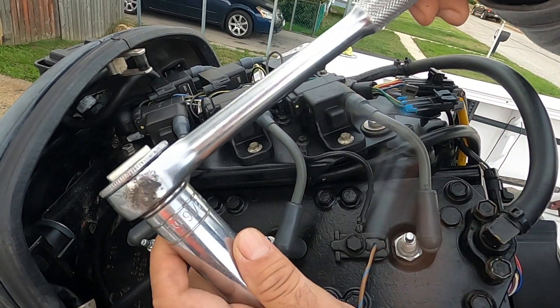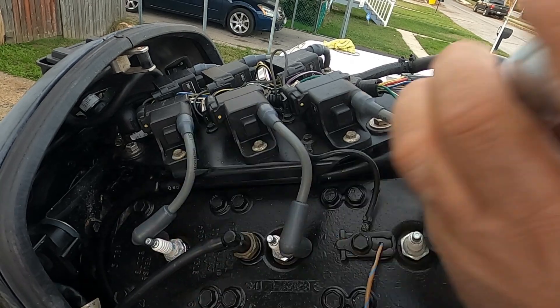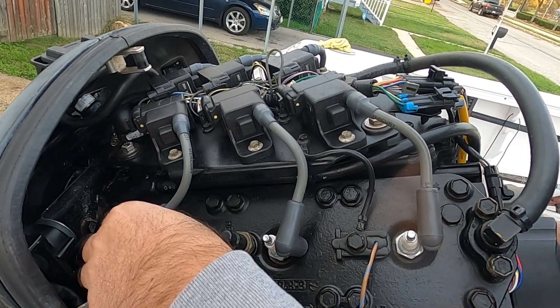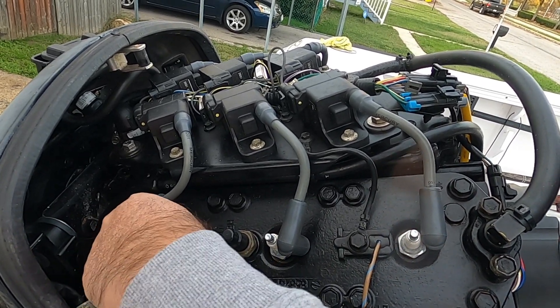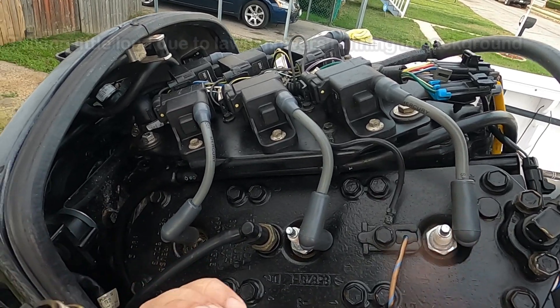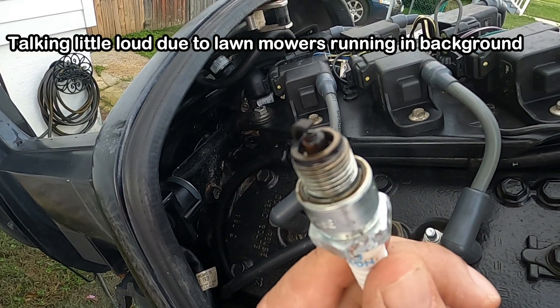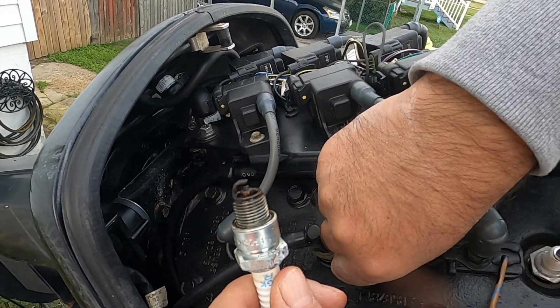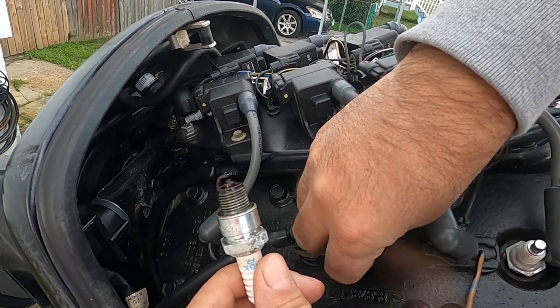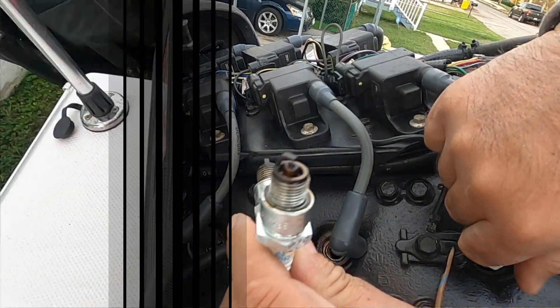The socket that I'm using is 13 by 16. It's time for these spark plugs to go — they're almost a year and a half old, probably more than that.